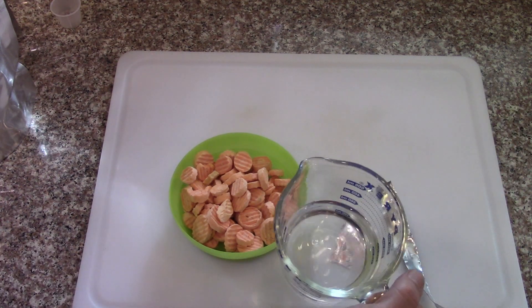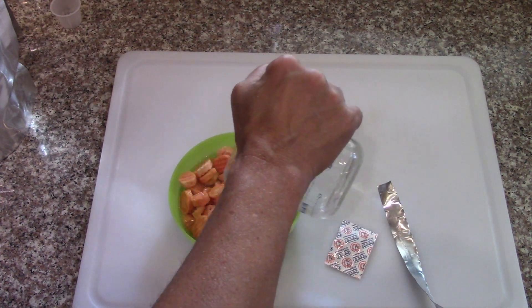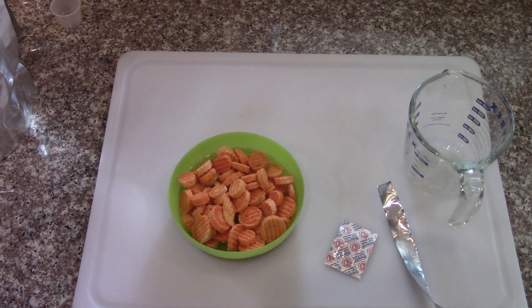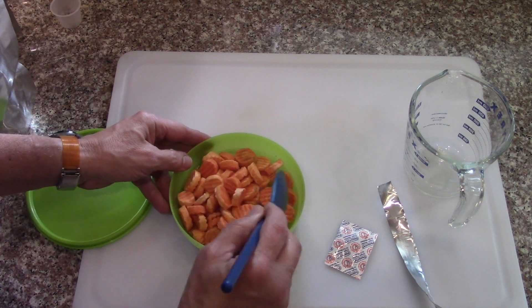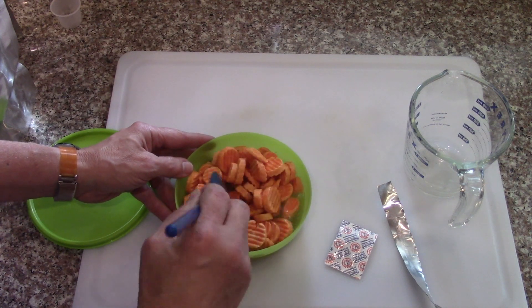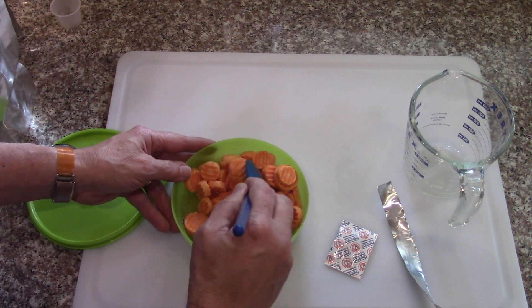I'll get some water heated up in the microwave and just pour it over them. I'm going to put a lid on so it can kind of steam. I may not have put enough water in — they probably should have more. Probably should have left them in the bag and sucked out the air so they're all surrounded by water.